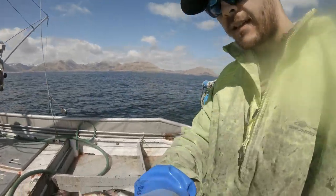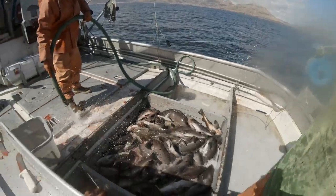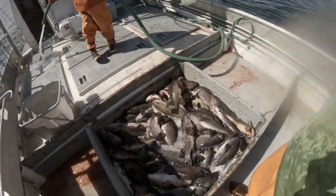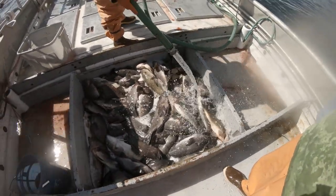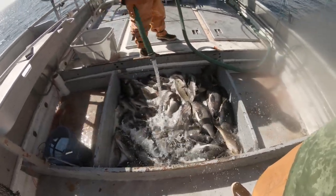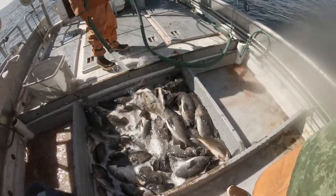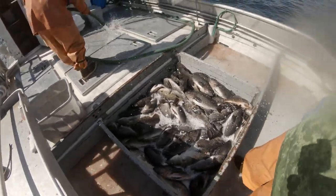We had a pretty decent hit — some rockfish. We went right from our codfish spot to catch rockfish, so yeah, nice little blast of them. There's probably around 40 fish, so nice little hit. We'll clean these guys up, go around, and hopefully do it again.